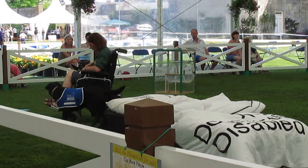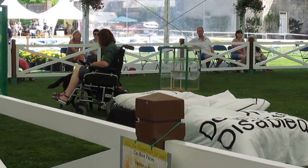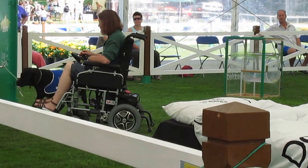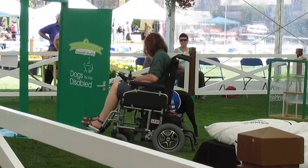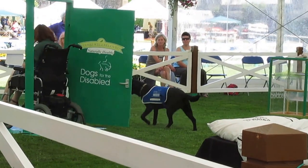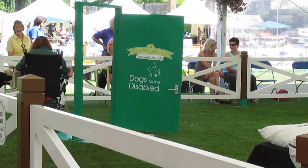So we go across to the door where we want Winnie to open it. She takes hold of the pull cord and swings the door open, which then allows the client to go through. The door is open, and the client would then go through into a lounge, out their front door, down the public place, and so on.